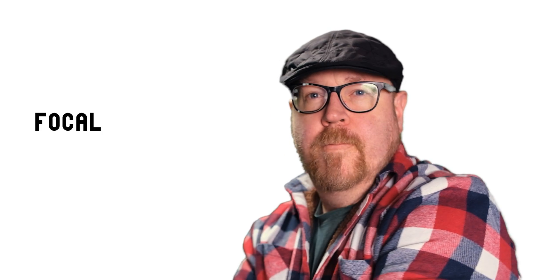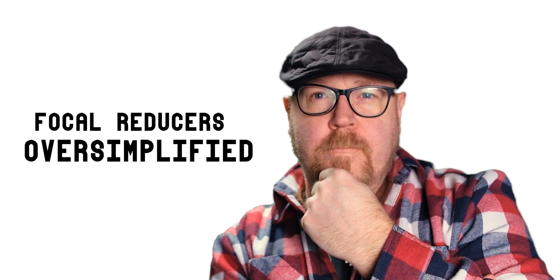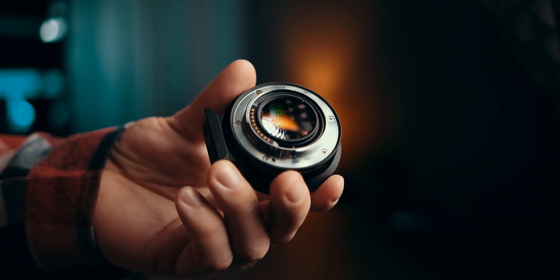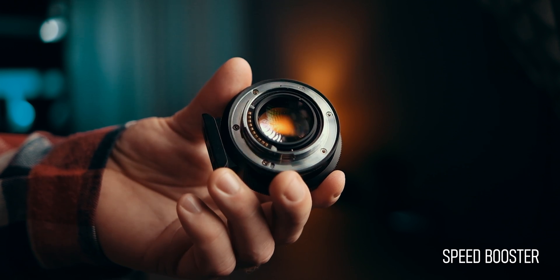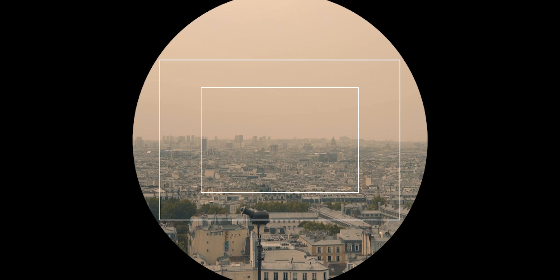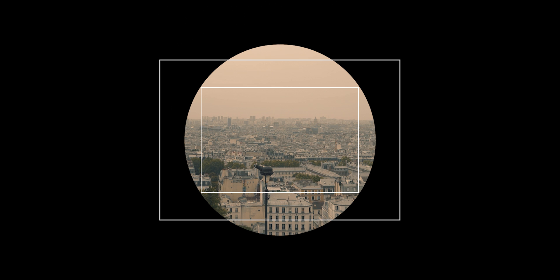To all the experts that clicked on this video just to fact-check everything I say — welcome to focal reducers 101. The magic, or the physics if you will, is done with something called a focal reducer, also known as a speed booster, which unlike a regular lens adapter has a set of optic elements that will take the larger image circle of a full-frame lens and make it fit onto a smaller APS-C size sensor.